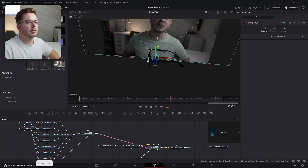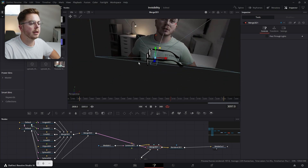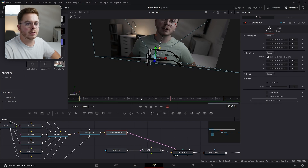As you can see in our 3D viewer, the glasses are way too large for our scene and are not turned the proper way. So let's add a Transform 3D after this Merge 3D.